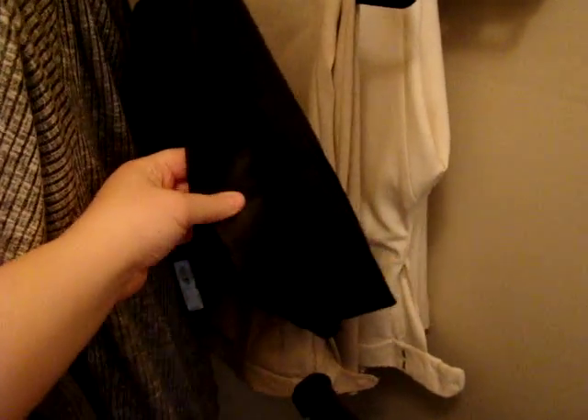I also got something from H&M last week — it's like a vest I guess. And then I got a fake leather skirt and two pairs of work pants, which are really nice. I am super excited to wear all these clothes.